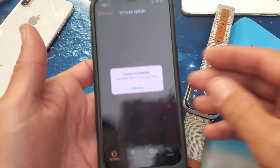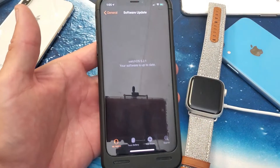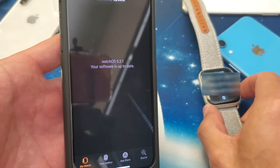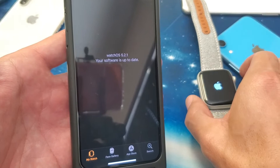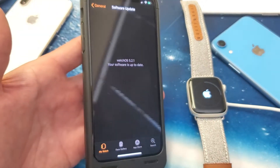Now it says update is complete. That took about five minutes right there. I'll go ahead and click Dismiss here and you can see the software is now up to date. I'll let my Apple Watch go ahead and reboot and wait till it's back up.